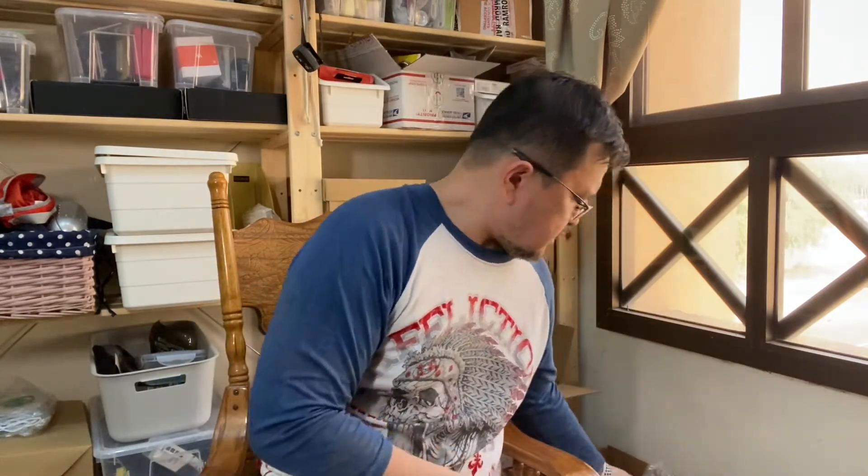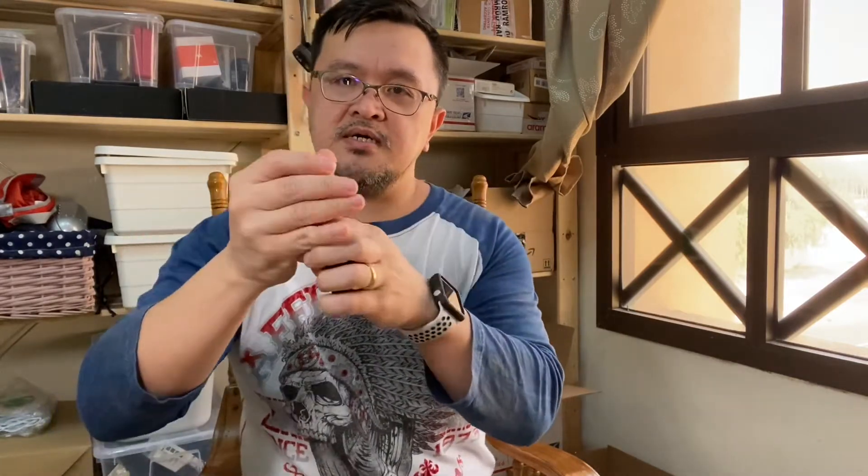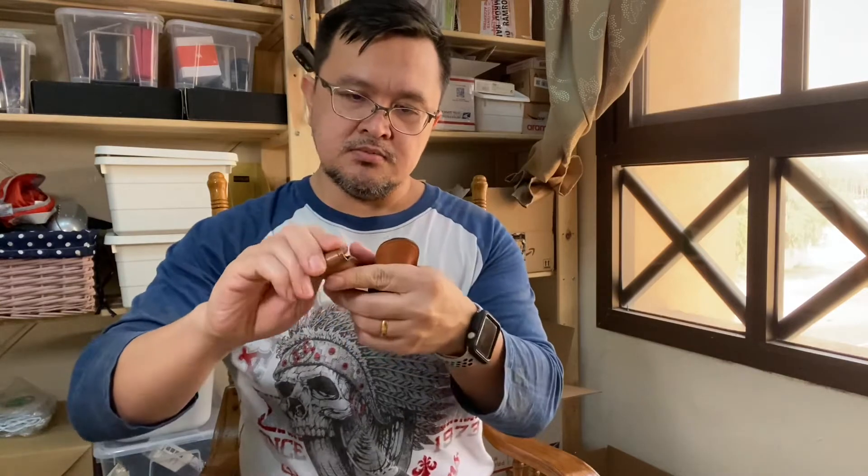Okay guys, quick overview — unpacking another item. This is another Maxpedition pouch that I got for myself and for our page, EDC Gears and Stuff. Here it is, the Maxpedition coin purse in black. I got this because of my coins, and also because I carry my dog tag knife, my mini balisong, and my Leatherman Squirt in a leather pouch.